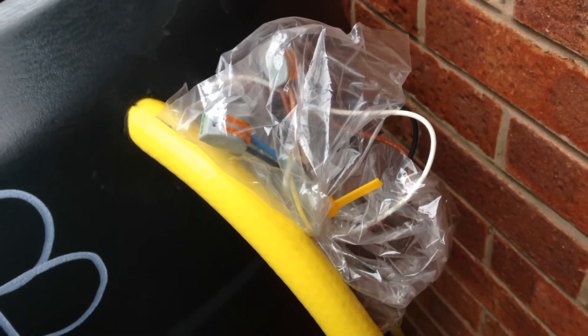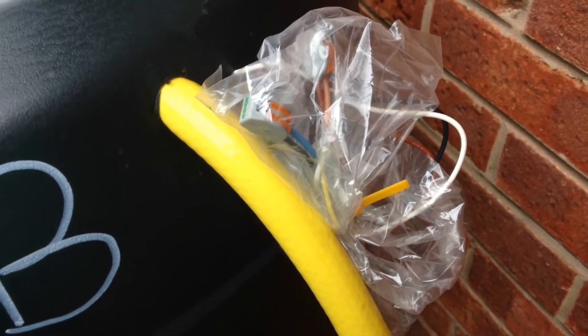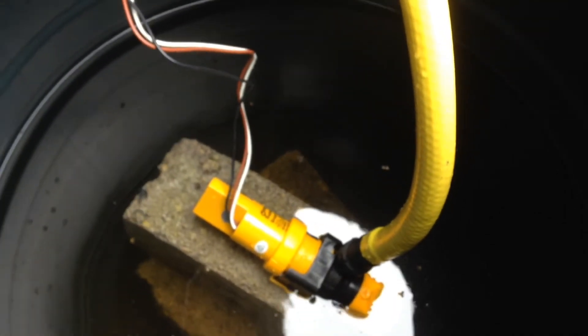Very ugly and very temporary wiring solution until we get the solar system sorted. And this is the filter pump in tank B. Still some tidying up to do, but I want to see if it works.